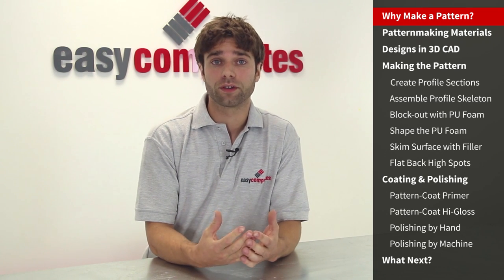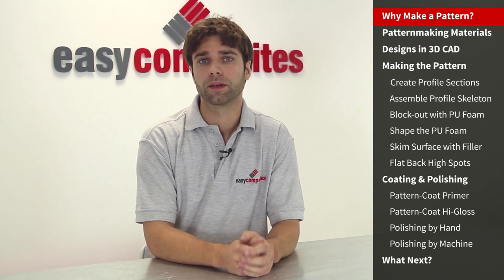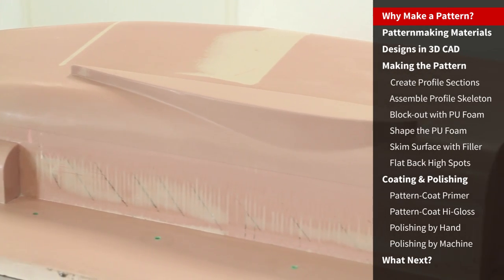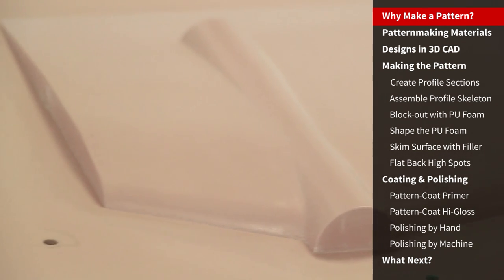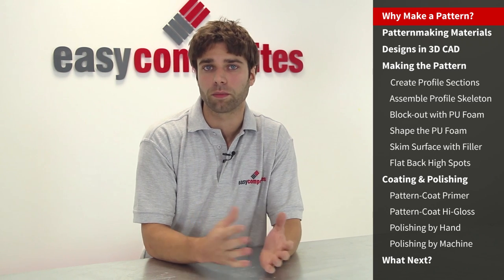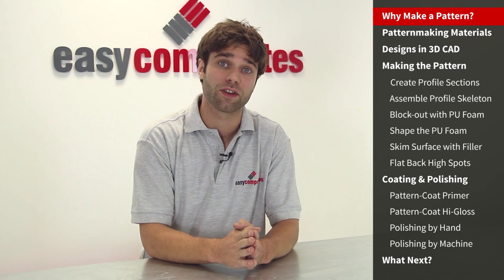For a pen and paper or CAD design product, the first hurdle is making the jump from the page or screen into the physical world. If resources allow it, a 3D CAD file can easily be turned into an accurate pattern by CNC router. However, most people don't have ready access to such facilities, and so the majority of composite patterns, particularly for smaller projects, still start off life being made by hand in the kind of way we're demonstrating in this tutorial.